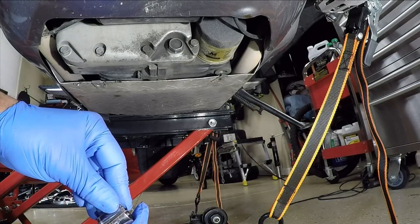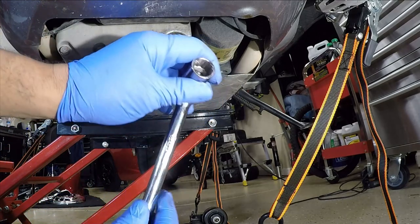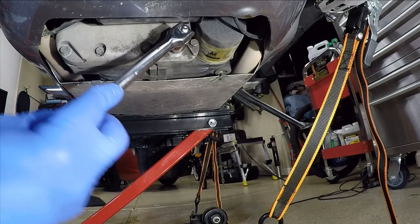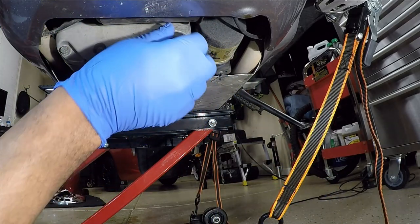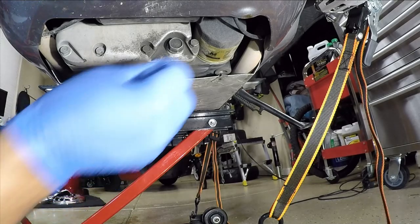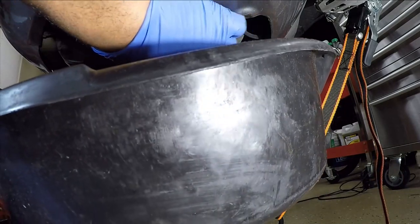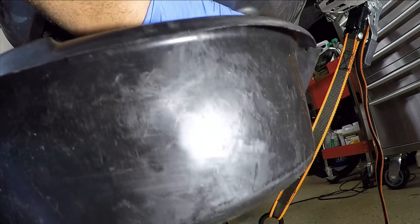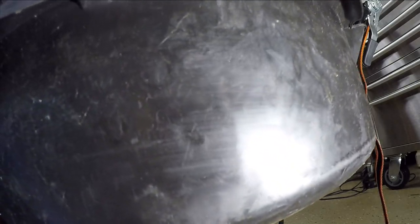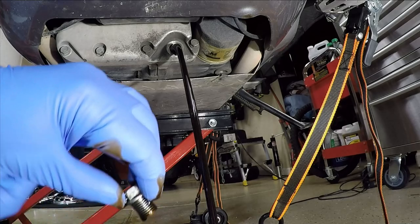The socket is a 17 millimeter. I use a breaking bar — it just makes it a little bit better to break the tightness on the plug. The oil change is one of the simplest things that you can do to keep your Gold Wing running for years to come. And I'm draining all of that nasty oil.